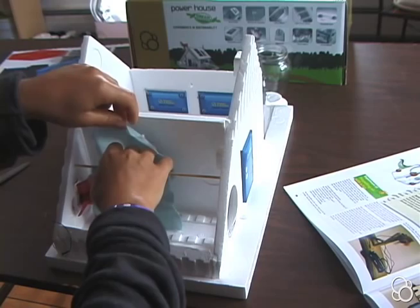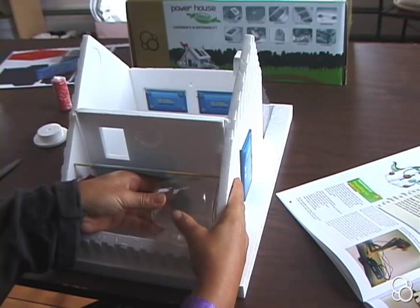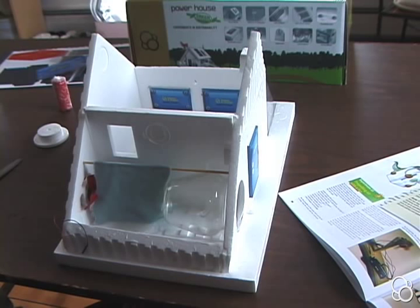Then you're going to take the glass jar and stick it through this circular opening in the front. And now you've just installed your refrigerator, which you're going to use in upcoming experiments.